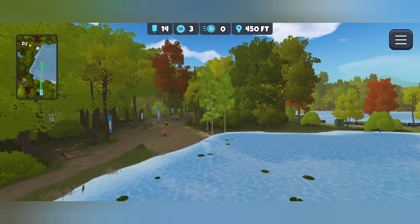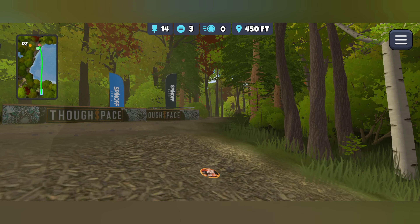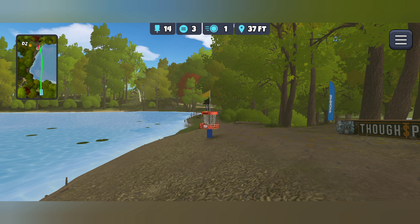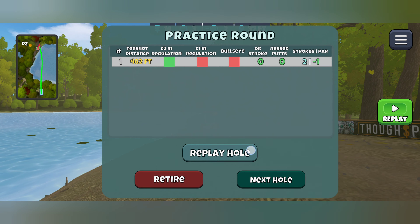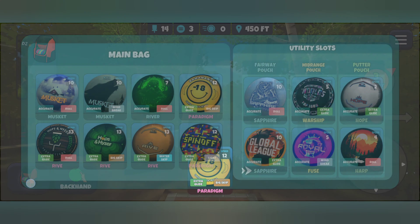Let that just swing out right, toss it over the water, and let it end up here in the mulch right next to the basket to go and take that birdie. You might be able to play around with a Glide Roll Rive to get a little bit more distance and have a chance at getting that ace, but I think the best play here is just to take the birdie and move on.